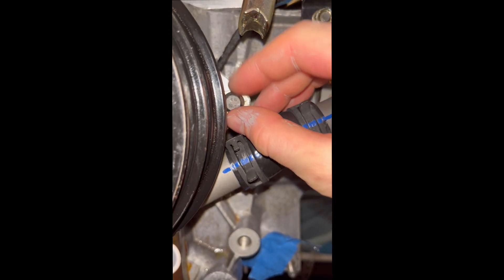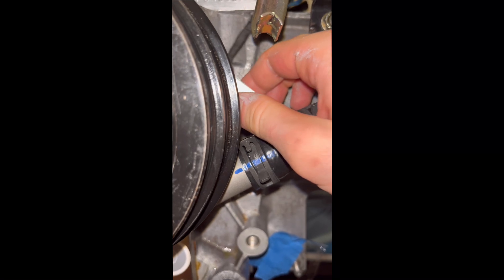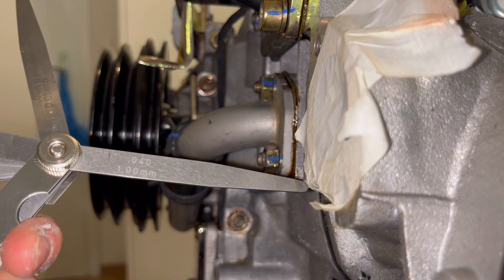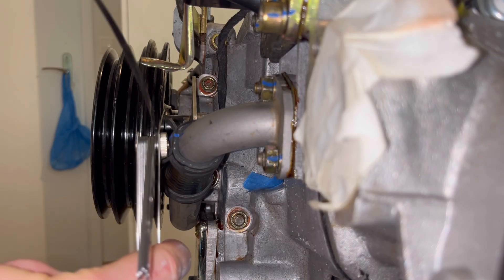You can move the crank sensor around by loosening the M6 nut, then you want to position it as shown. You can also find this picture in the MansiSpeed manual. What's also important is that the gap between the trigger gear and the sensor is smaller than one millimeter, but you also don't want the components to touch each other. Use a feeler gauge — for example, one tenth of a millimeter — to make sure it doesn't touch and that the gap isn't too big.